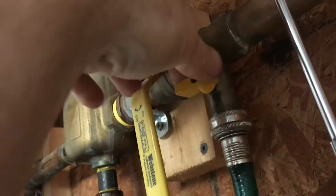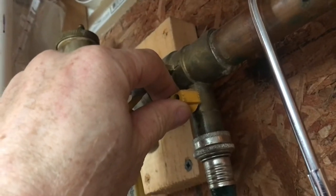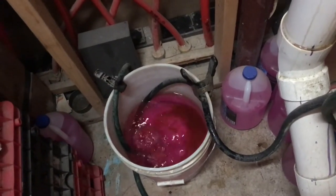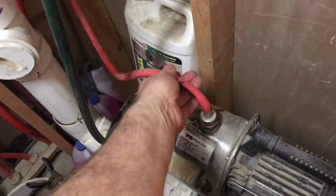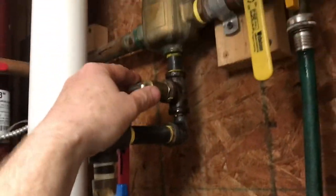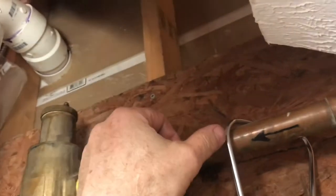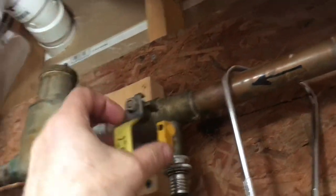If I wanted to circulate the fluid, I would open up this valve, which goes down into this bucket. When I flip this valve, you'll see fluid coming into the bucket. So the water's coming from this red hose here, going into the system right here, going through the entire system, and then coming back through here on the other side.